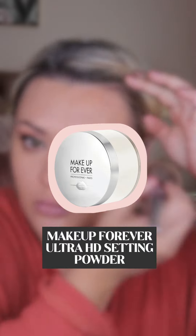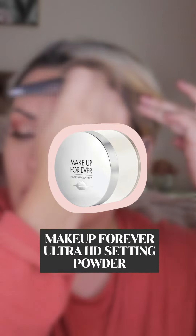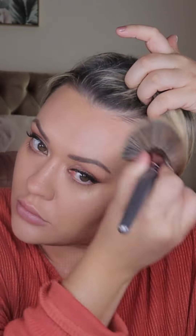Setting powder is always imperative even when going for a glowy base. There's a difference between looking radiant and just oily. The key is to apply it only in areas that are prone to shine, mainly the T-zone and also a little under the eyes to prevent your concealer from creasing.